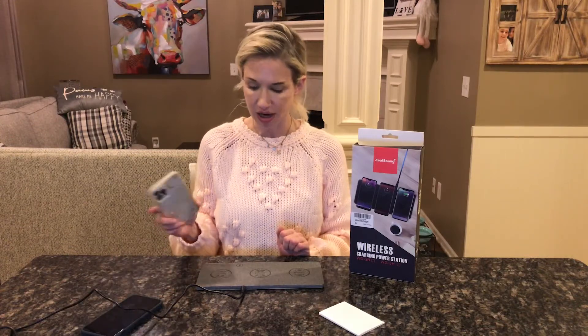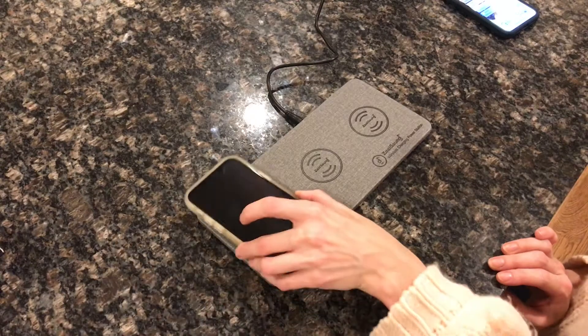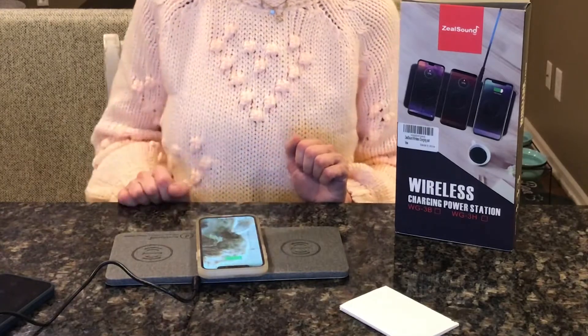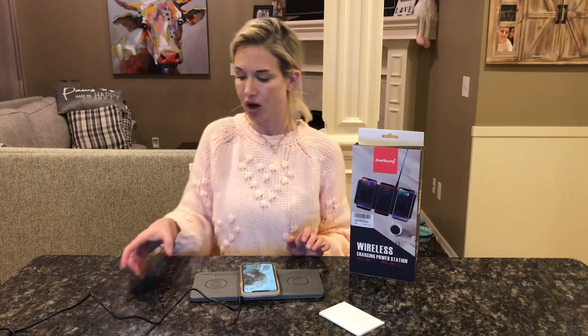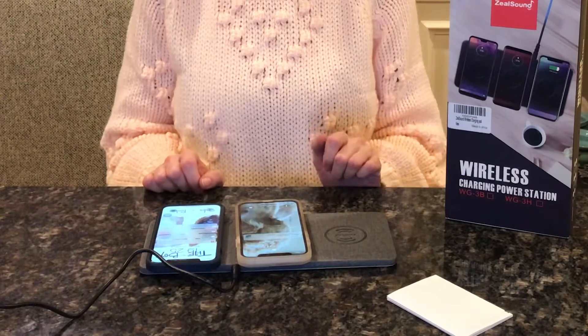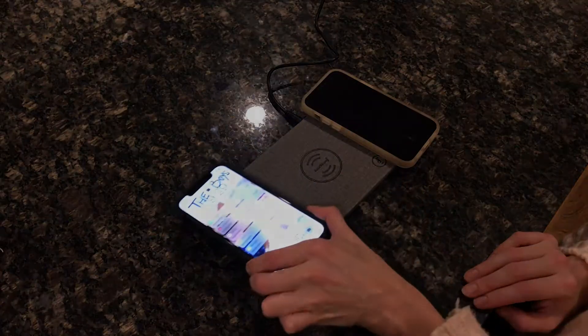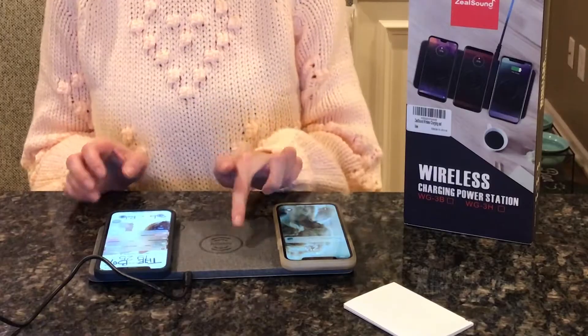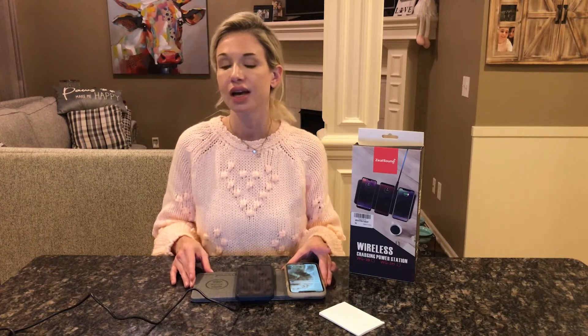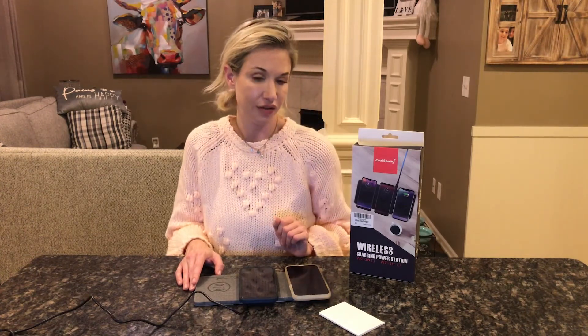I've got my phone here and you can see it is not being charged at the moment. It has these three spots here — I just place it on here and voila, you can see it is now charging. If I want to charge more than one phone, voila, it is charging at the same time. If I had a third phone I could place it there and all three would charge. It doesn't matter which of the three circles you place it on — they all work. So if you have multiple family members or multiple devices you want to charge at the same time, you can definitely do that.